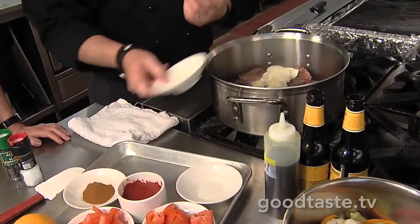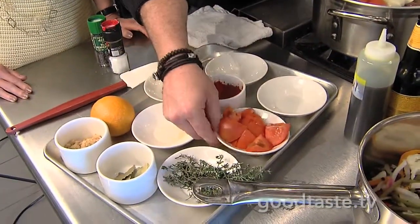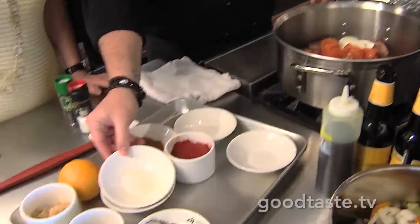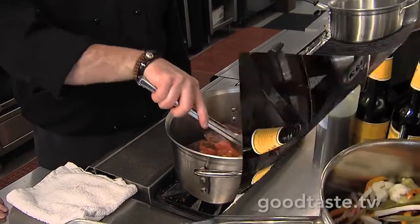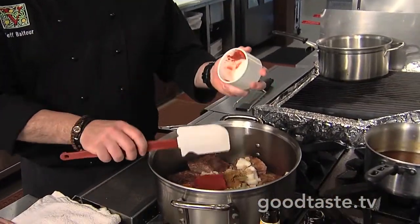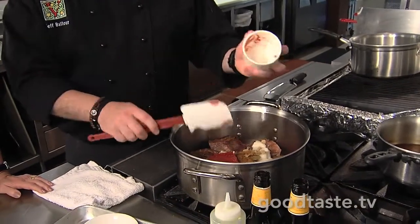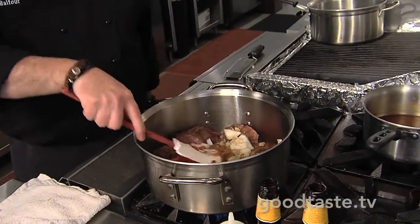Now that we have them nice and brown, we can go ahead and add our vegetables. So we have just a little bit of onion, some garlic. The really easy thing about this dish is it really is just all dumping of ingredients — some chopped tomatoes. None of this has to be cut pretty; you're going to braise, it's not going to matter at all. And then some tomato paste. Once we get that tomato paste in, we'll give it another stir and just let that brown. The tomato paste will help some of those vegetables get darker as well.